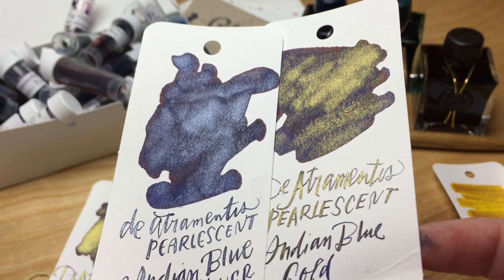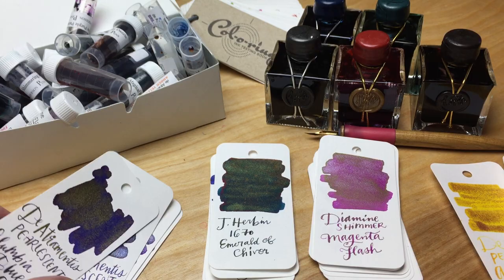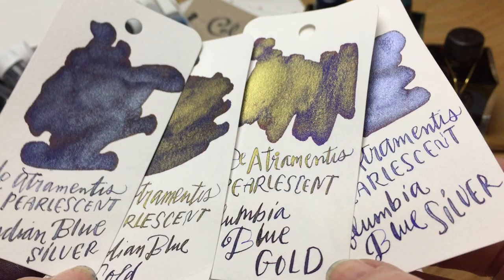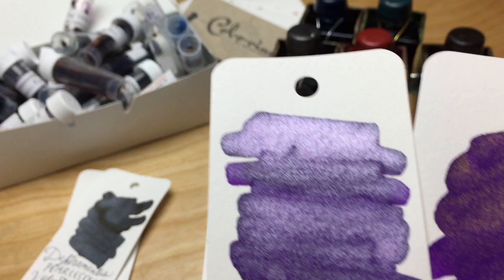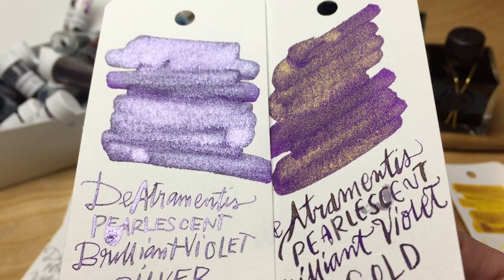Again, this is the gold and silver sparkle on the Indian blue. It definitely shows up in the writing — if you've got a broad nib, it's going to show up. But I'm not entirely sure I want to clean that up. This is what they're calling the Columbia blue, which I'm not entirely sure is all that different from the Indian blue color-wise. I feel like they should have made some judgment calls, and releasing as many colors as they did all at once seems like a lot.